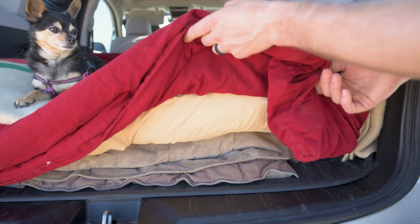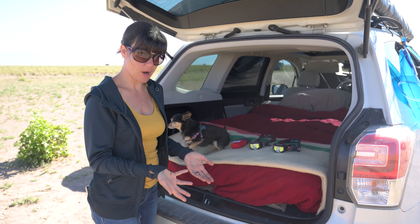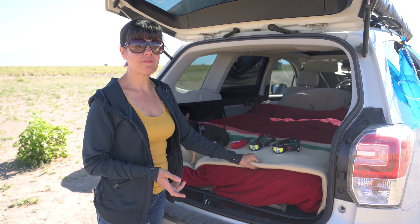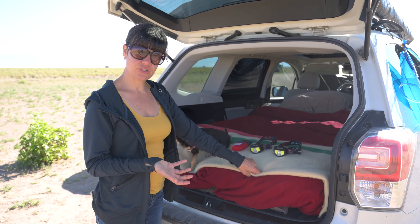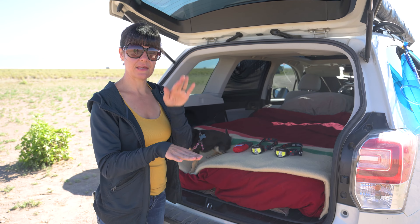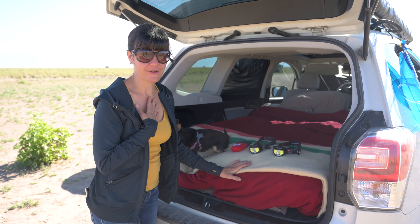We have a summer comforter from Ikea that we carry with us because it's lightweight and not super hot. We also always travel with this wool blanket. For those nights that are a little extra chilly, we like to put it between the mattress and the fitted sheet for an extra layer of warmth — or just as an extra blanket because I always steal them from Adam.